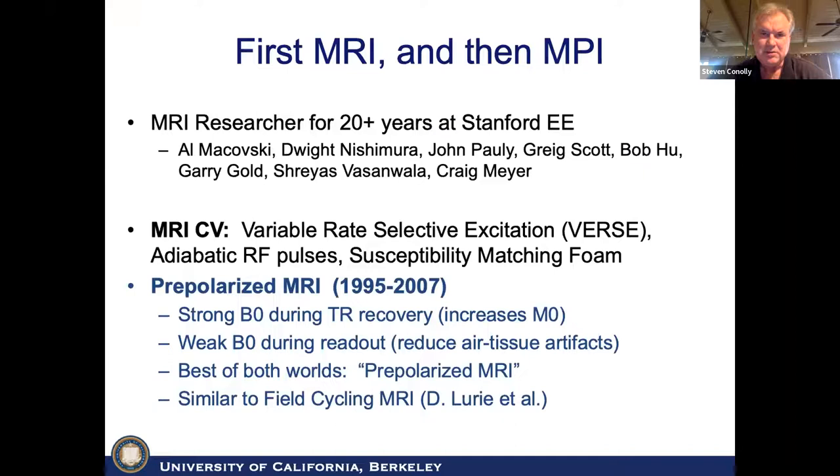Some of the older people here may remember that I was an MRI researcher for 20-odd years, mostly at Stanford in electrical engineering. I'm only going to highlight a couple of slides from an effort almost 20 years ago on pre-polarized MRI. It's seeing a resurgence now that 0.55 Tesla MRI is becoming more popular. The idea is to have a strong B0 during the TR recovery time to increase your M0, but a weak B0 field during readout to reduce air tissue artifacts — getting the best of both worlds.